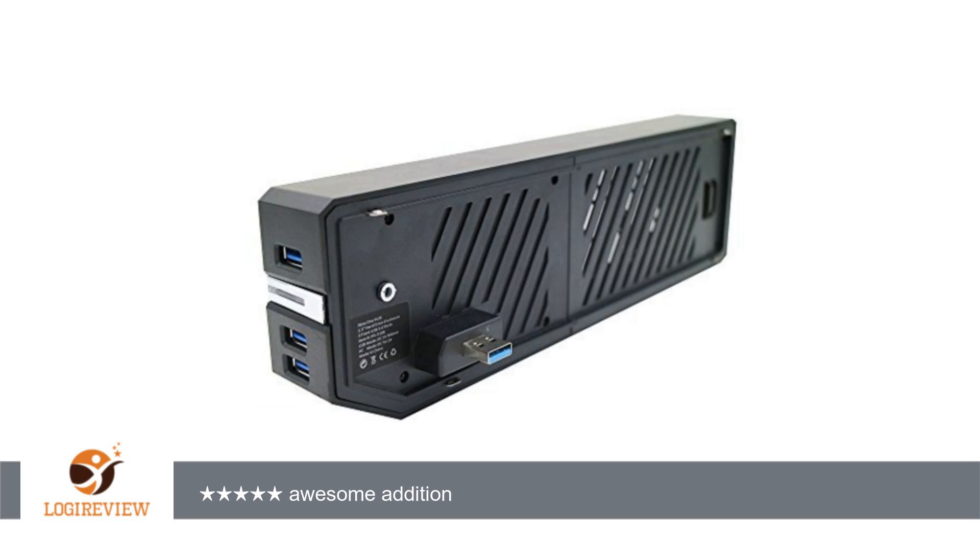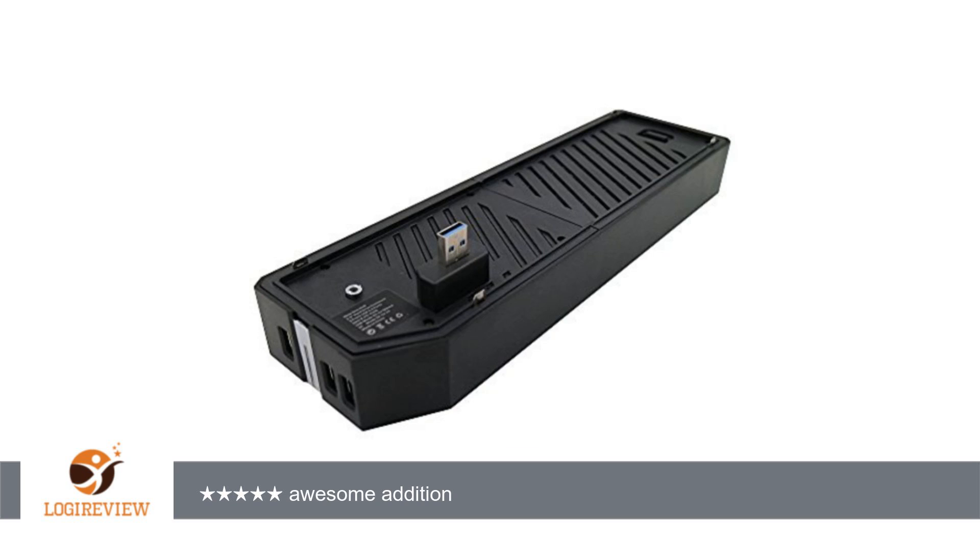I have read several reviews where people said they had issues with it recognizing the hard drive, but for me it was plug and play. I have tried three separate laptop hard drives — all three were different brands and sizes — and all formatted and worked flawlessly.